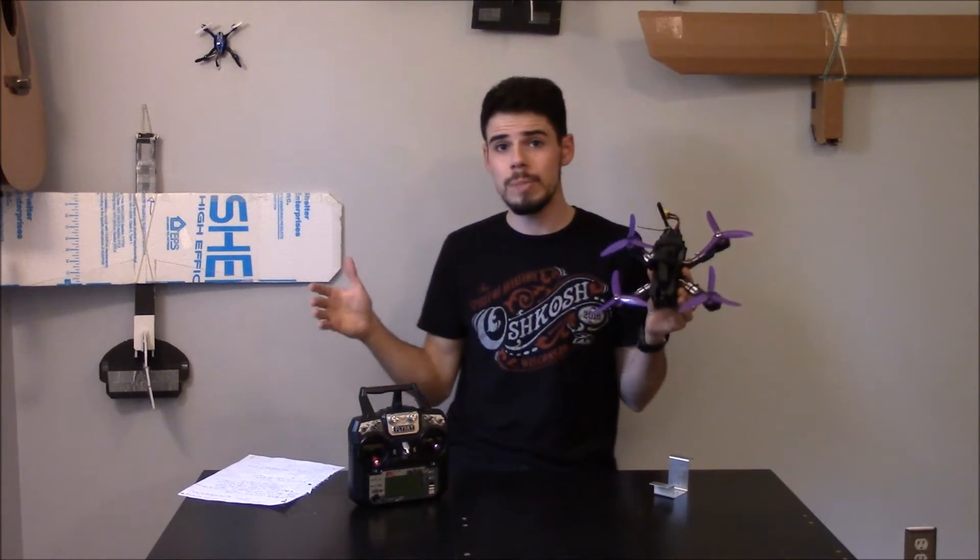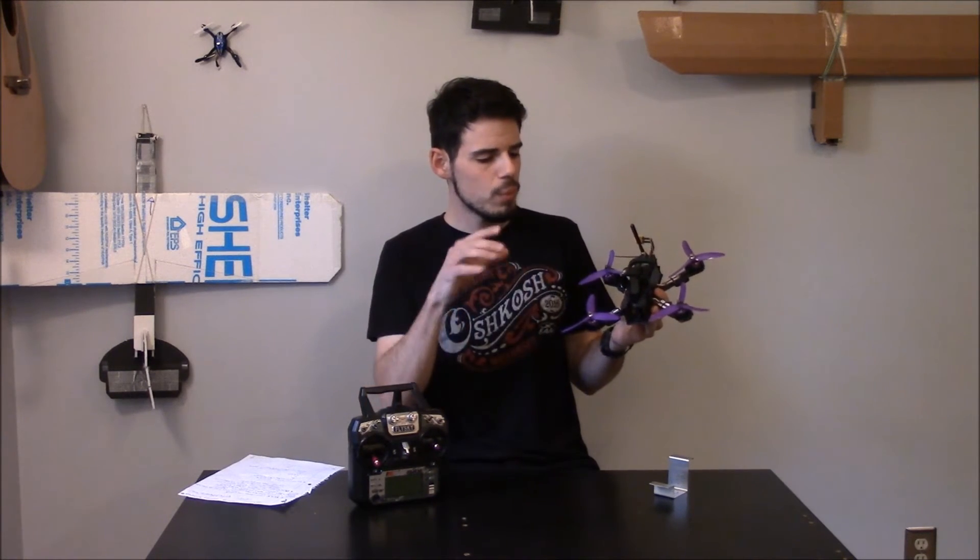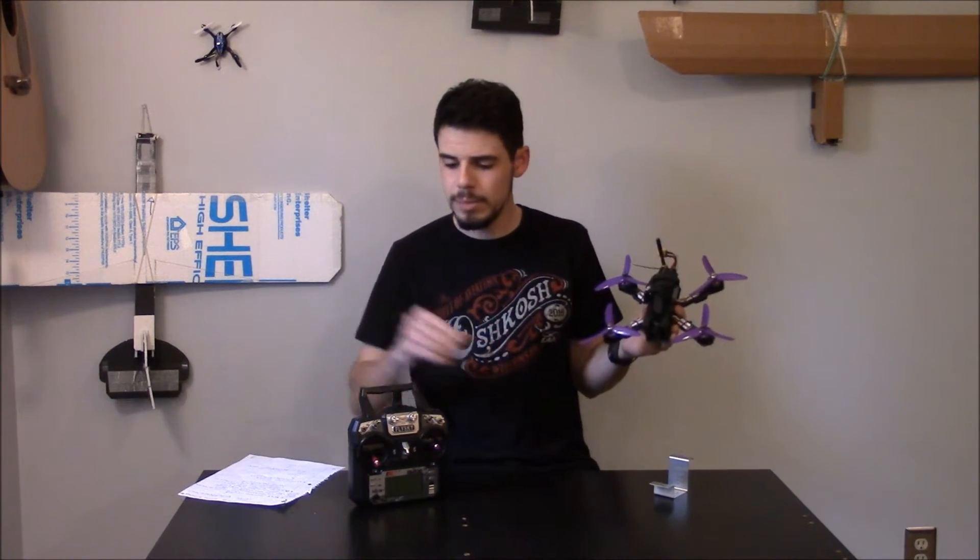But right now I finally got this thing up in the air — it's flying. I've watched tons of videos and hours and hours figuring out how to get this thing working. Part of that was just because there was a lot of simple stuff I didn't know. The other thing was that I bought this as an ARF model, which means it comes without the receiver and without the transmitter.